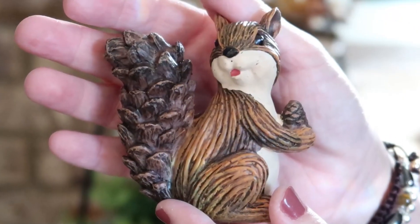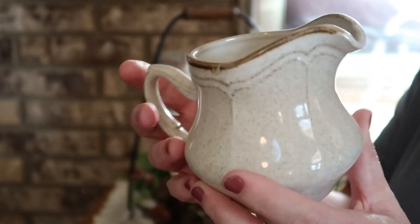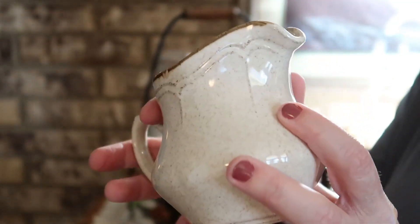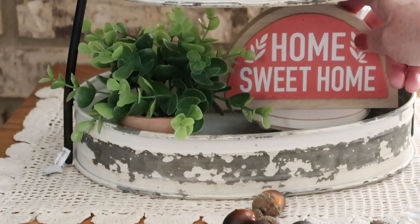Welcome back to my fall decorating series. Today we are going to be decorating a two-tiered tray and I have a little bit of a fall haul to share with you. This haul is coming from Walmart, Hobby Lobby, Ross, and some thrifting. If you love hauls and you love decorating — especially those tiered trays — then you're going to want to stick around for today's video.